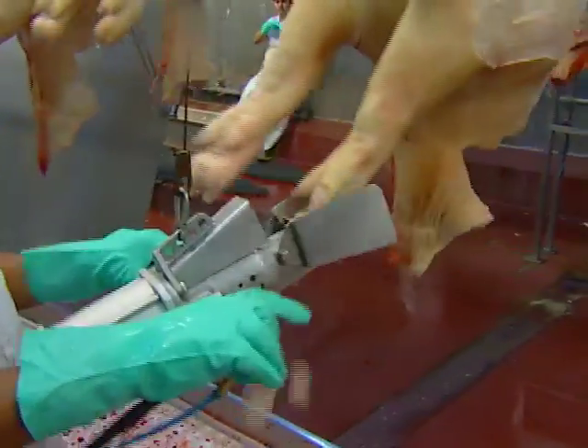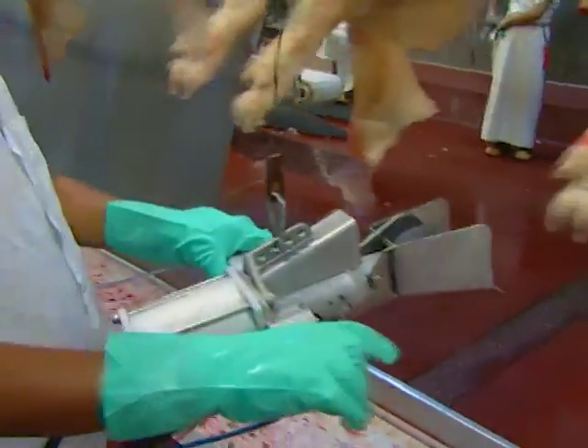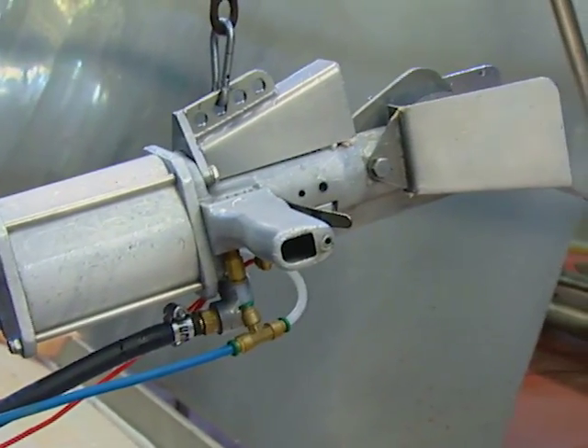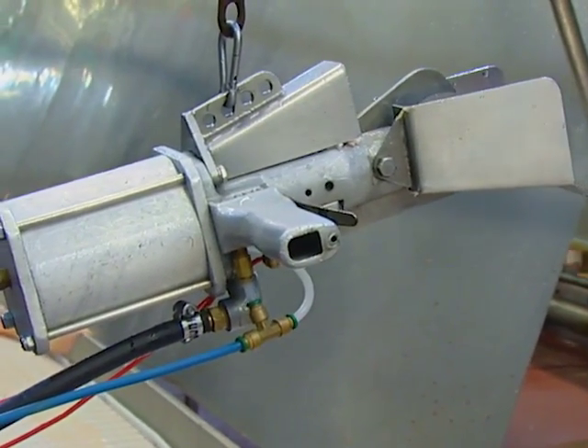The TWC toe web cutter lets you remove glands and hair completely and fast, regardless of the animal's weight. This little tool reduces operator fatigue, and the stainless steel blade and one-piece clevis construction ensures better hygiene by making cleanup a snap.